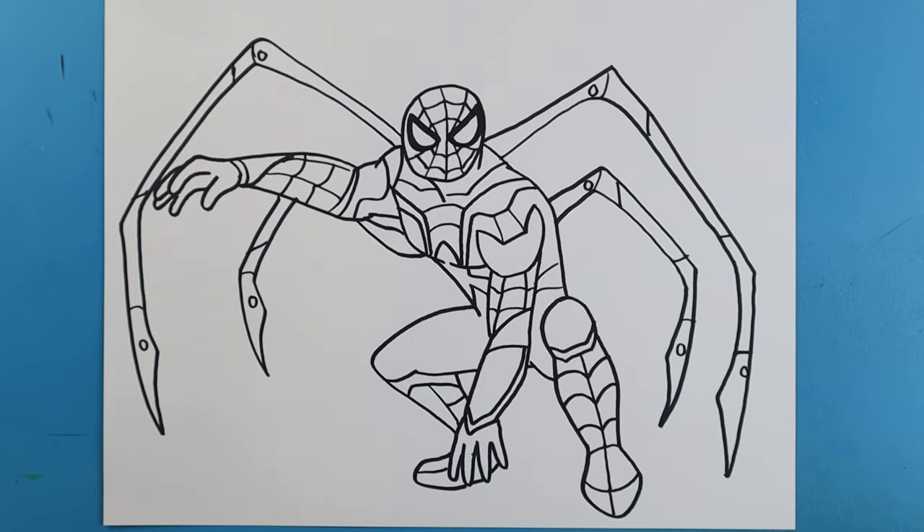And there you go — there is your drawing of Spider-Man from Spider-Man: No Way Home! I'm going to fast forward and start coloring this. Thanks for watching, hope you enjoyed!